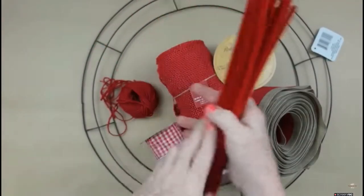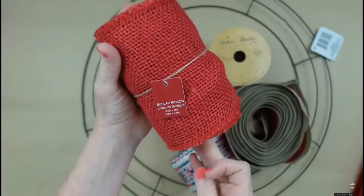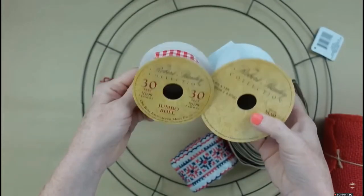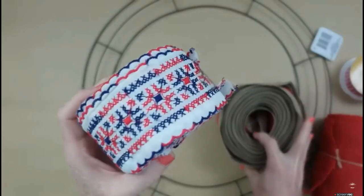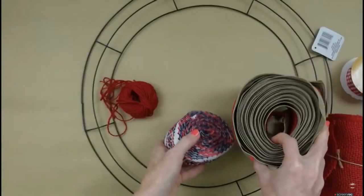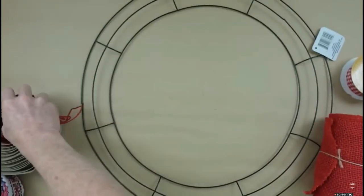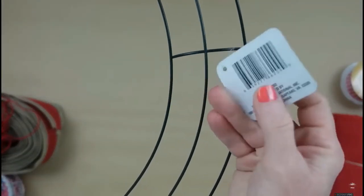We're going to start off with some pipe cleaners, some burlap, and deco mesh — not seen here. You're going to need a variety of ribbons, at least three different kinds, preferably wired. I'll show you how to fix that if not. I'm also going to use some jute. This is an 18-inch Dollar Tree wreath; I got mine at the thrift store.